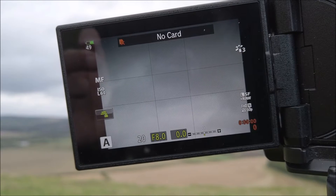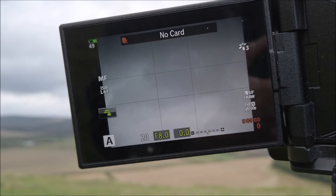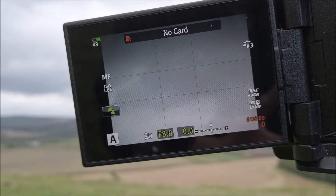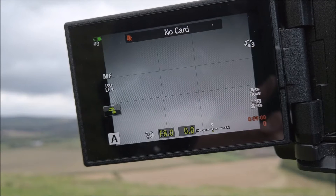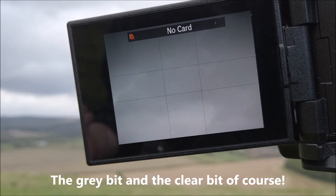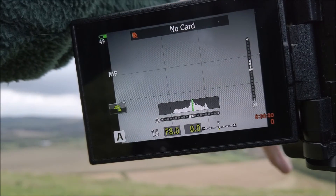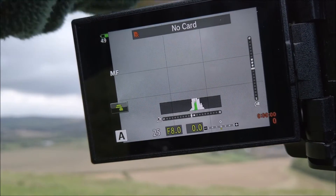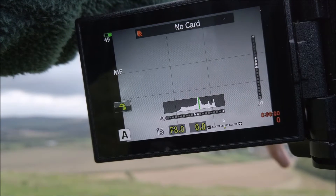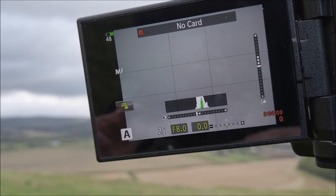So imagine that situation with a really soft graduated filter. It means that, especially when you're zoomed in, you just cannot see where the grey bit and the dark bit of an image starts and ends. Now, I have figured out a way of working around it — I use the histogram. I use this little bar graph to work out which bits of my picture are being impacted by the grey and the clear. And as I move the filter up and down, you can quite clearly see the histogram changing. So I've worked out a way of coping with that situation.